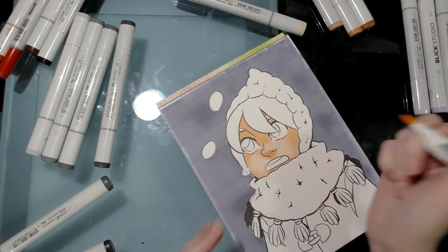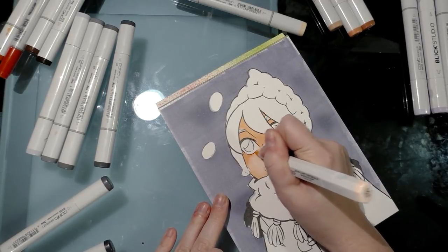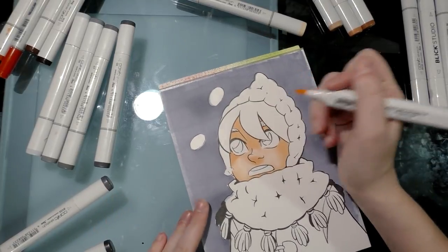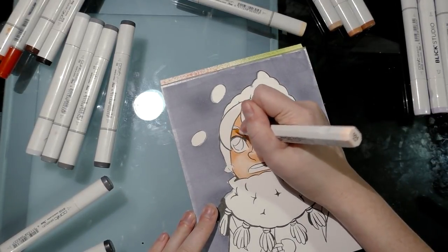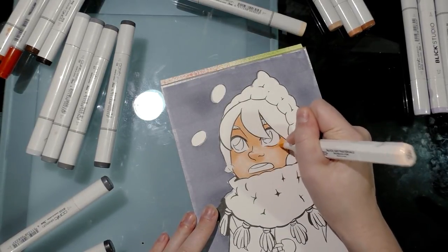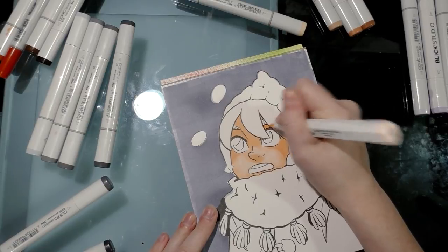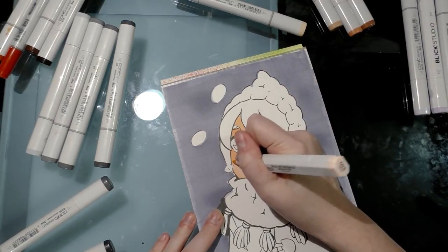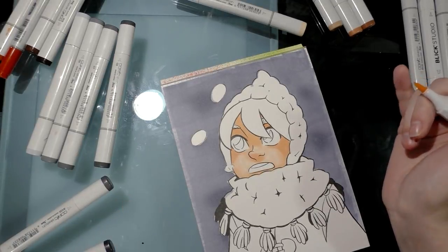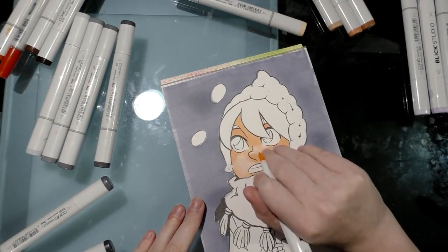I use Blick Studio Brush Markers almost as much as I use Copic markers — you can watch my other videos or read my blog post about them. When I do blush, I like to place it under the nose, under the lip, around the corners of the eyes following the frame of the face, and on the eyelids. I'm going to let that dry a little bit before adding another layer.